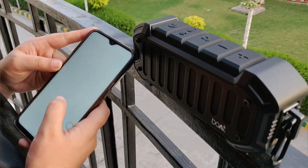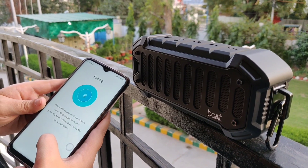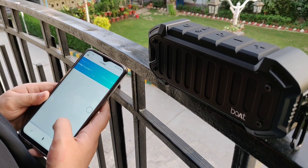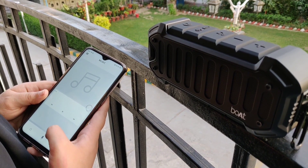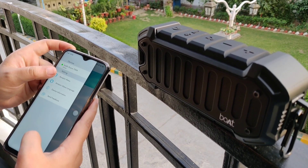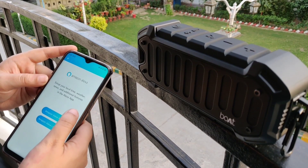Once the device is connected, open the Boat Nirvana app — the link is in the description tab. The reason we're suggesting you use this app is because of Alexa. If you want to use the features of Alexa, you will have to download this app. The app works totally fine.